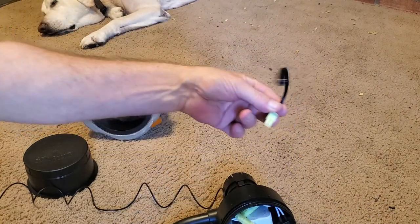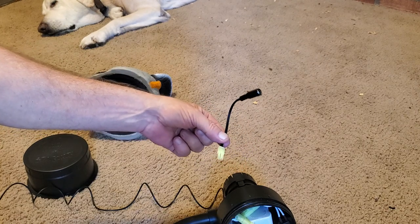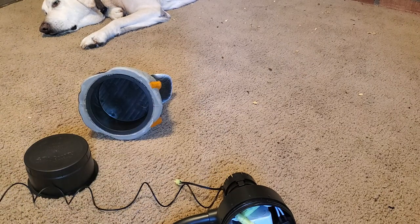If you want to direct charge the battery, that's what this thing is for. I probably won't be using it — I'll keep it in the console on the truck. Anyway, that's it. Hope it helps someone. Thanks, bye.